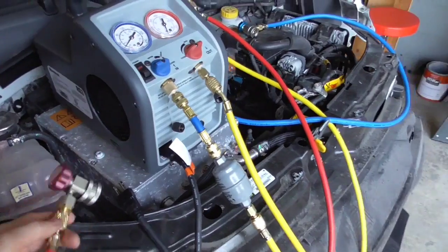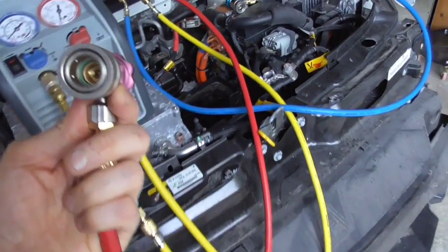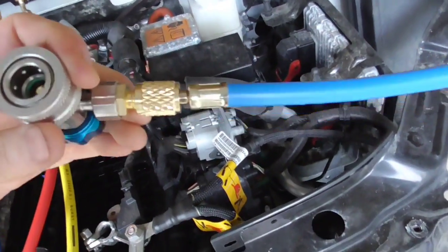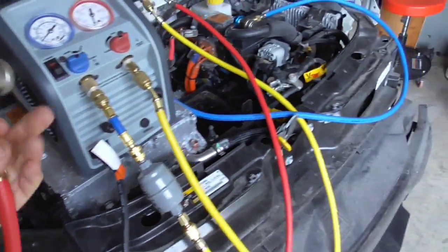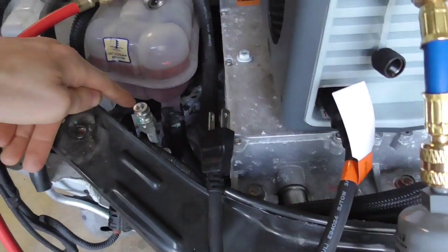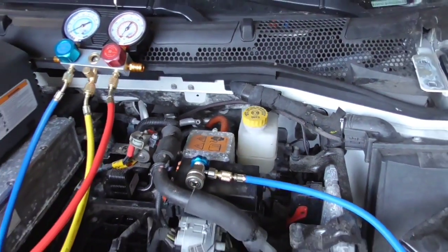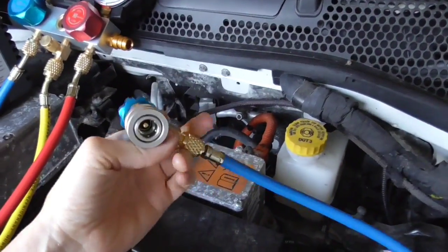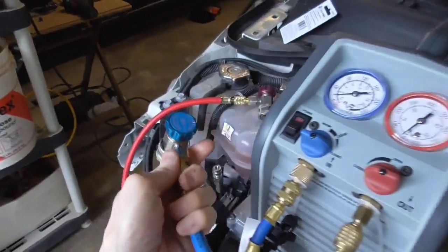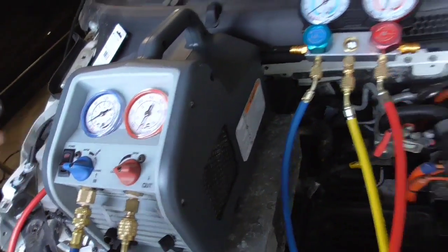The R134A system is actually pretty simple — pretty idiot-proof compared to R12. The biggest difference is it has different size adapters. If you look at the size of this one versus the blue pipe, this one's a little bit smaller. Basically the red is the high side — the liquid side — and it's physically the higher port. The low port is the vapor side and it's physically lower. You pretty much can't put the wrong fitting on the wrong port because the sizes are different, which makes it idiot-proof.